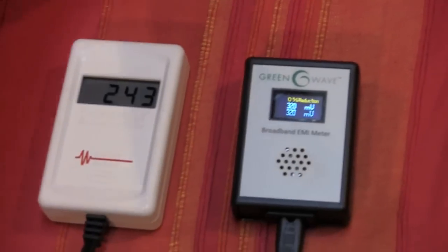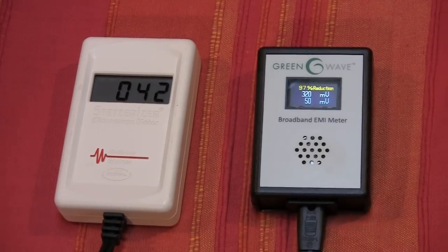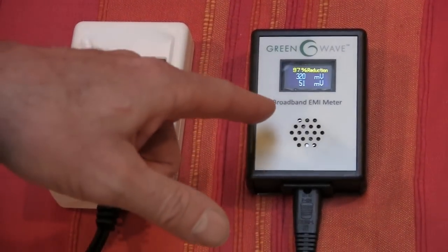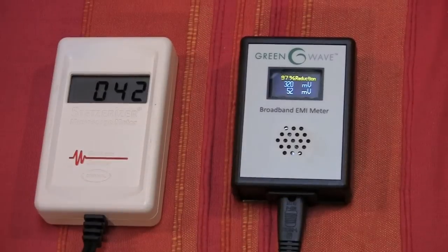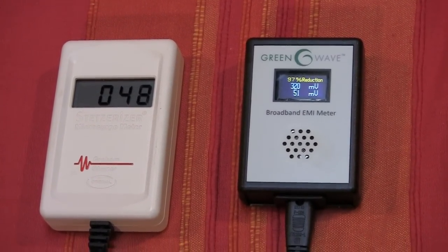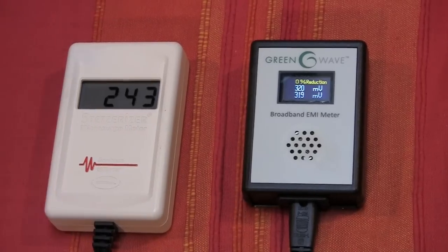Just to show you quickly, when you put in a filter — the GreenWave filter into the circuit — you see the numbers go down. The Stetser number has gone down to 40 to 50, and the GreenWave number has gone down to around 50. You'll also notice this meter has a sound function, so you can get some idea of what's going on in your electrical system by hearing the sounds it makes. That buzzing sound gives some idea of what kind of noise is on the line. Put the filter back in.